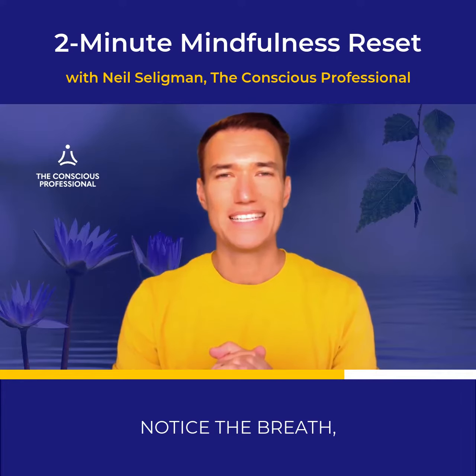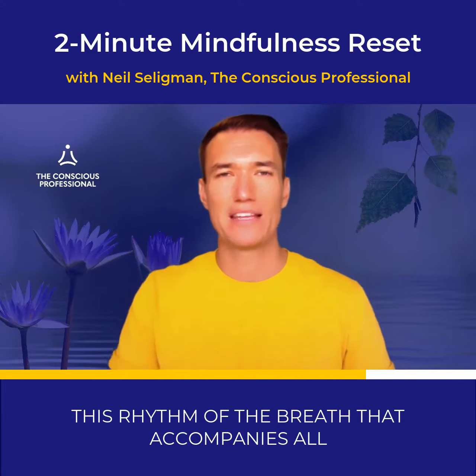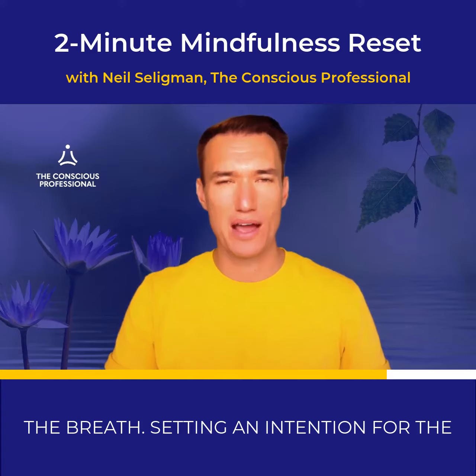Notice the breath, the breath rolling in and rolling out. This rhythm of the breath that accompanies all of our moments. Bringing our gentle awareness to the breath.